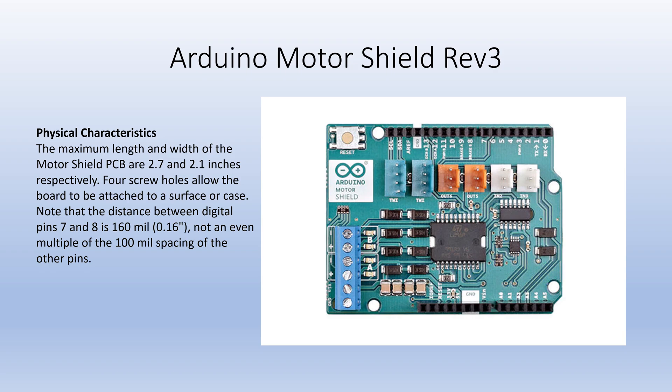The Arduino motor shield is 2.7 by 2.1 inches and it has four holes so it can be mounted onto surfaces.